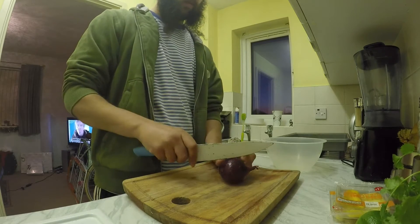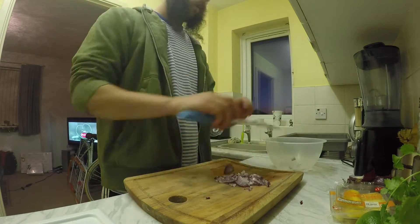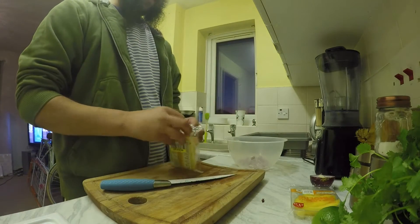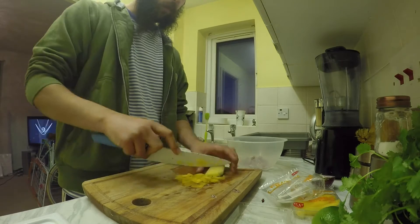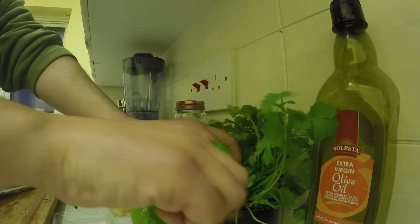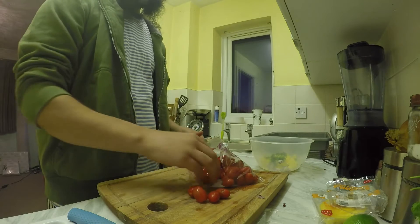For the salsa, you're going to want about half a red onion chopped finely. Add some mango and pineapple — you'll find if you buy it in fingers it just makes it easier. Go in with some fresh coriander and some cherry tomatoes or plum tomatoes, whatever you have.